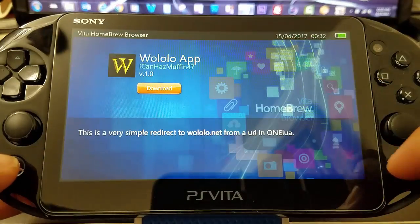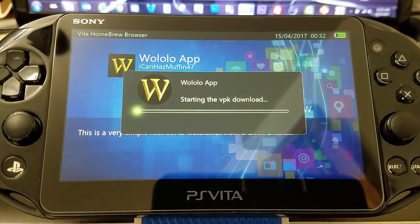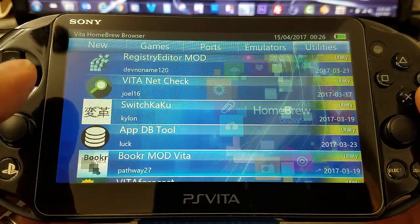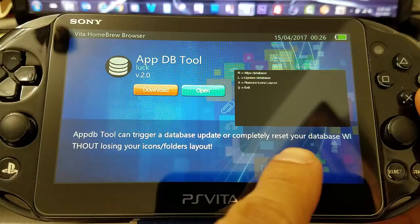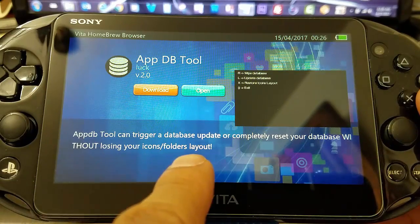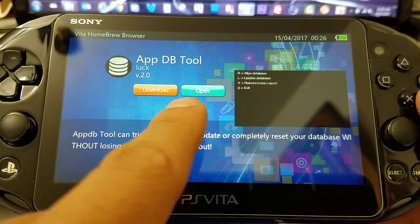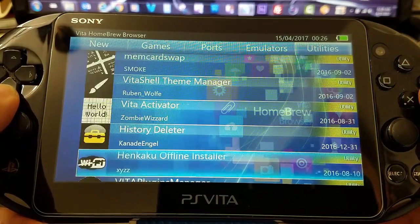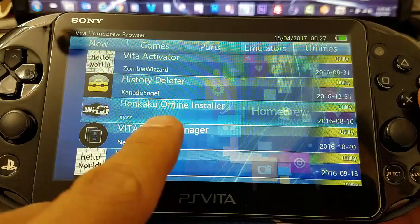I also wanted to recommend the App Database Tool — it completely updates your database. Sometimes when we're transferring games they're not being registered, so you'll need to re-update your database. Now we're going to download the Henkaku offline installer as well.